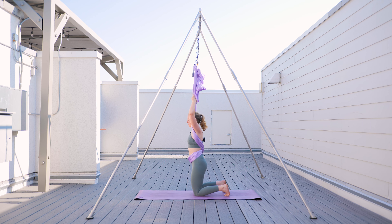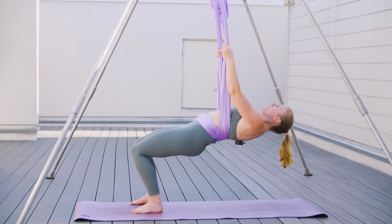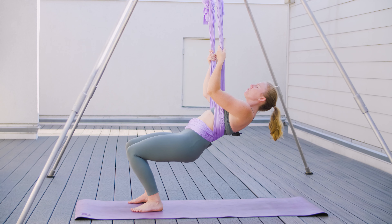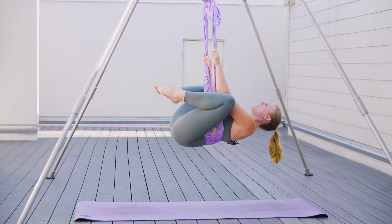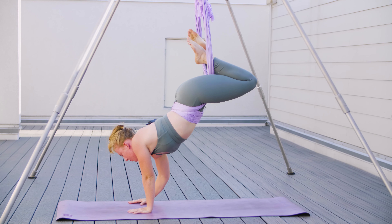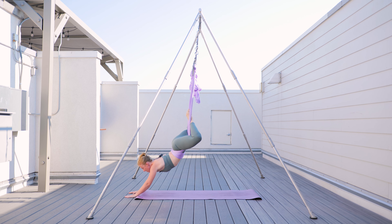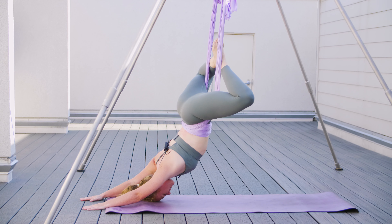From here, we're going to come into our inversion. We grab the hammock high, lifting up to move our feet to the ground into a chair position. We then lean back into the fabric, looking up towards the sky. We raise one knee at a time into a frog position — knees wide, toes together — bringing the soles of our feet in front of the hammock. We slide our hands down, looking to the ground to protect our neck. Hands plant to the ground, pushing our arms straight. We then walk to the top of the mat as far as you can, and relax our shoulders towards the ground, melting our heart. Continuing to breathe here.